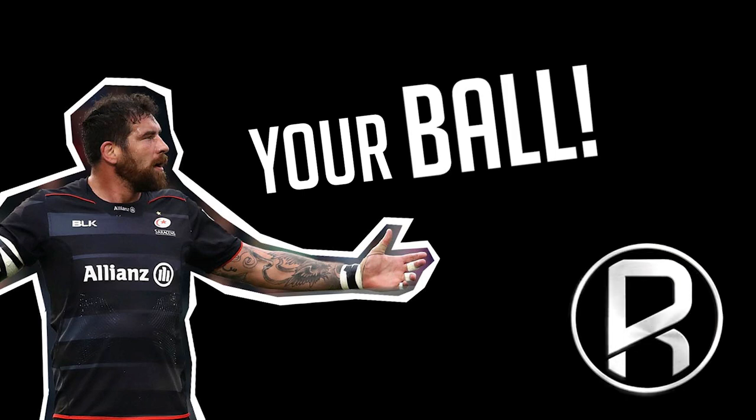With a screw kick spiral element to it, you basically hold the ball up and you're kicking the fat of the ball as opposed to the end of the ball. It spins up in the air and as it goes up reaches its apex — the top of the apex. That's the point where I'd scream 'your ball!'